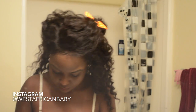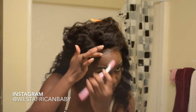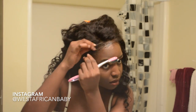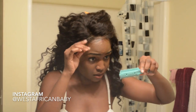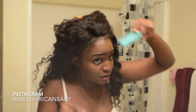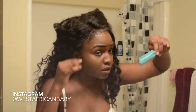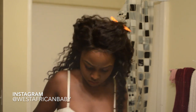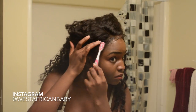I'm going to be using some edge control to lay down the baby hairs, lay down the edges, and just clean it up a bit. I'm also going to be using that comb cutter thing that I got at my local beauty supply store — I'm gonna use that to cut out some baby hairs around the edges close to my ears. I'm using this to just do some extra cutting to create some more baby hairs.